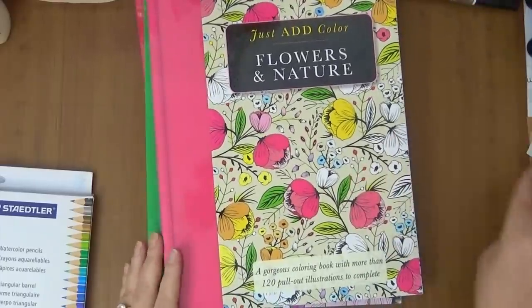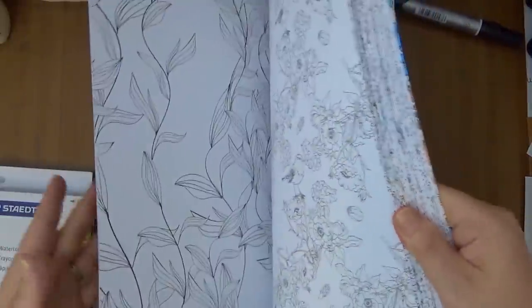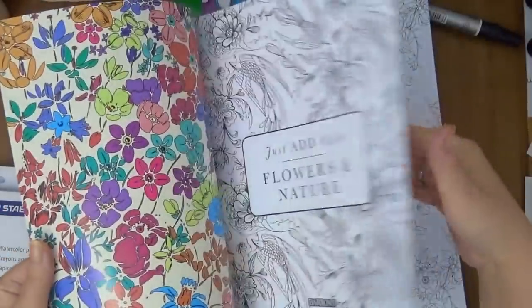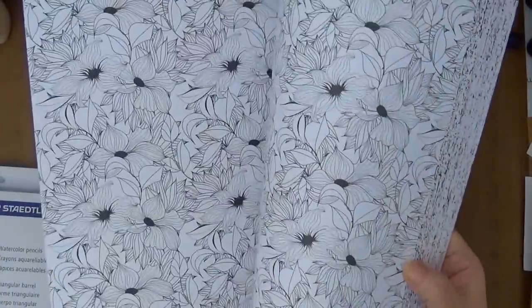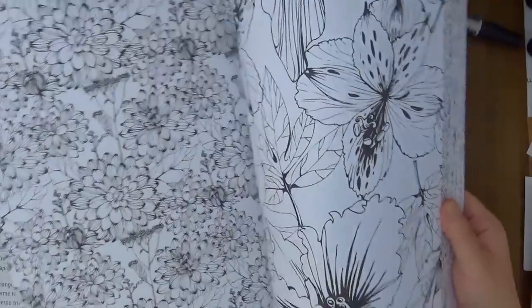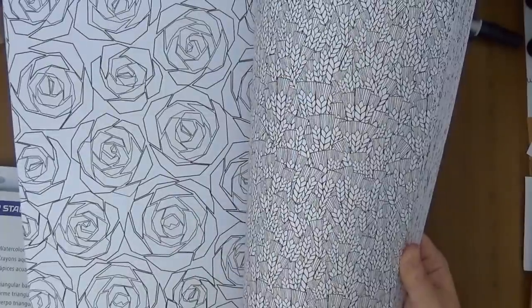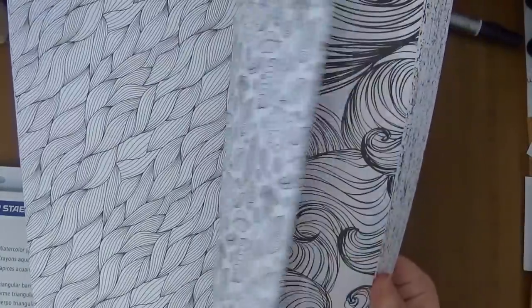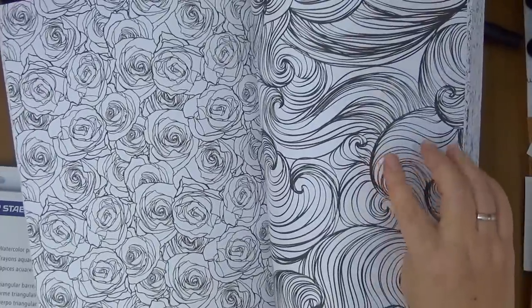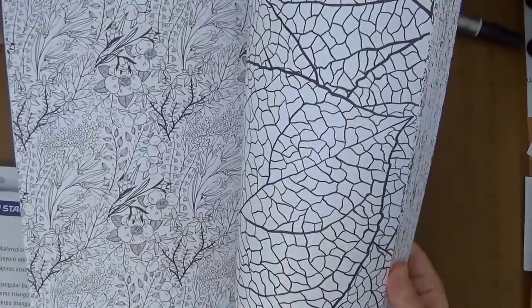Now to the flower in nature — it's absolutely gorgeous. The paper on this is like normal coloring book paper; it's not that bad. The designs are gorgeous as you can see here. So the florals — this is so cool, I really like this one. I'd probably want to color that with my Inktense pencils.